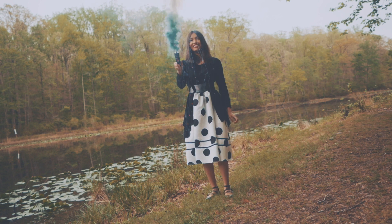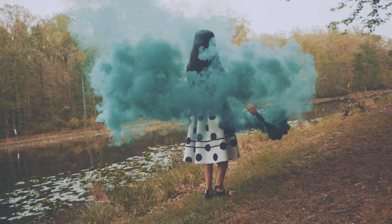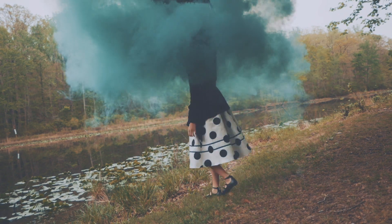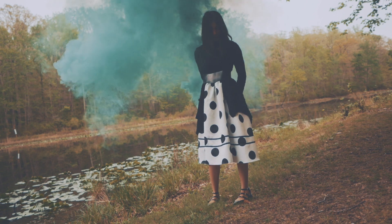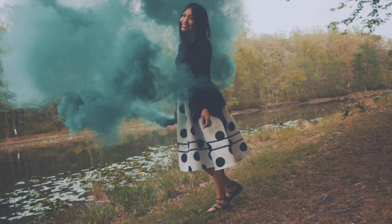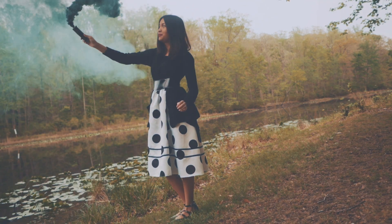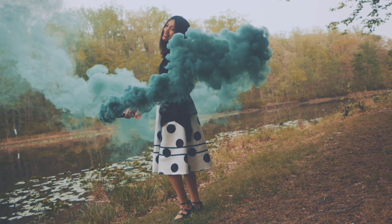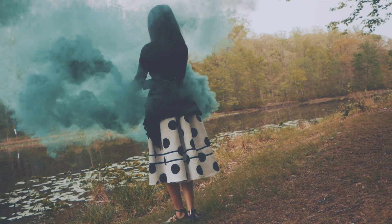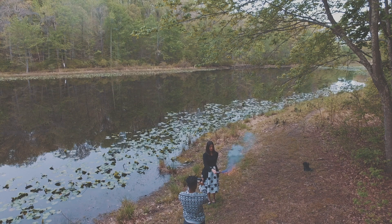The brand I'm using is called Enola Gay. A lot of people have used them and recommend them, and I definitely recommend them as well. Since I've held the smoke bomb myself and shot people holding it, I can give you some information. First, it's definitely kind of hard to pull when you're trying to set the smoke grenade off. Once it is going off, it's going to smell like smoke, so your clothes might end up smelling like smoke.